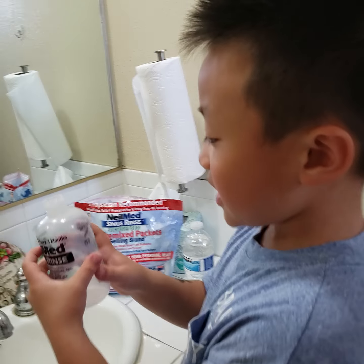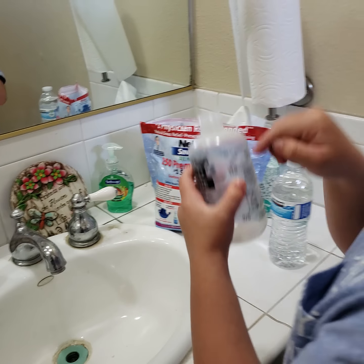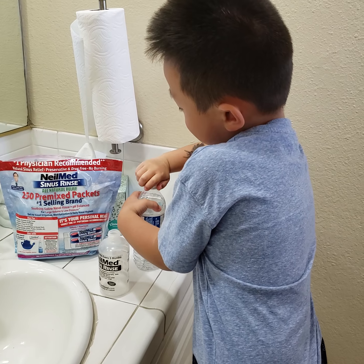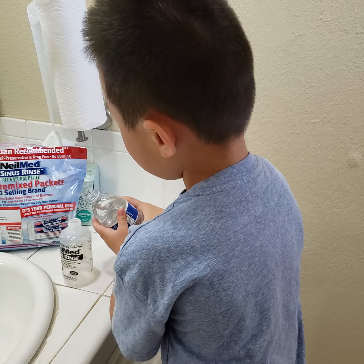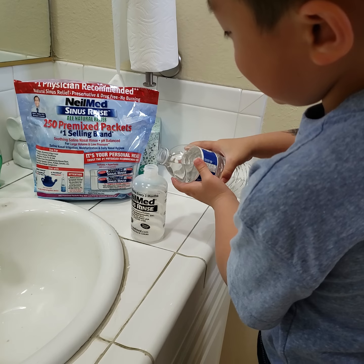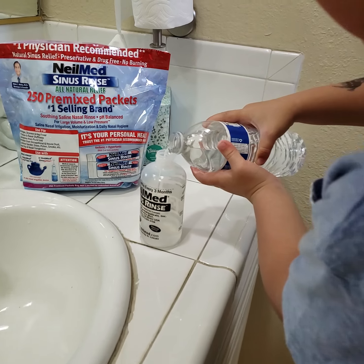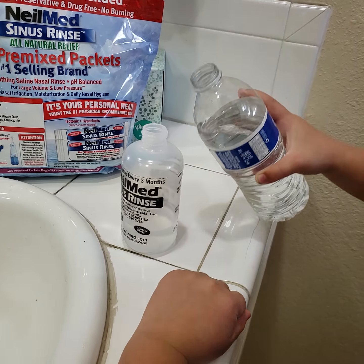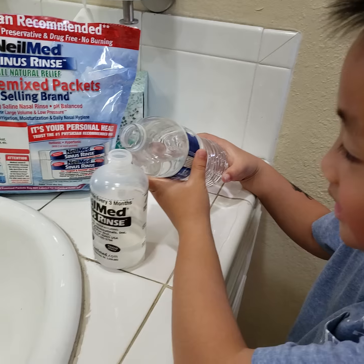First you just put a cup up to this line right here, you see that? And some water. So you open it, open up the bottle. Don't want to pour it in there. Gently, gently, gently. Up to the line, can you see that? I'll see it like this to see if it looks right.